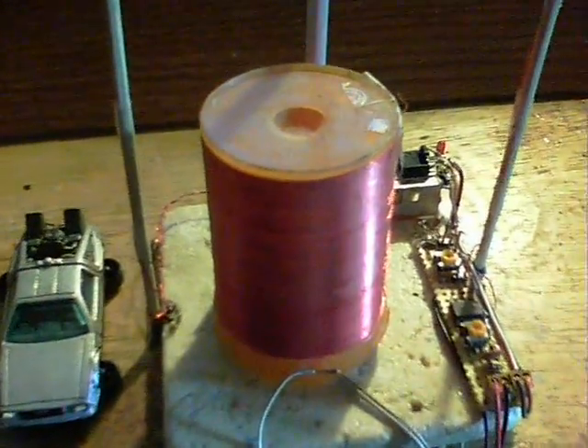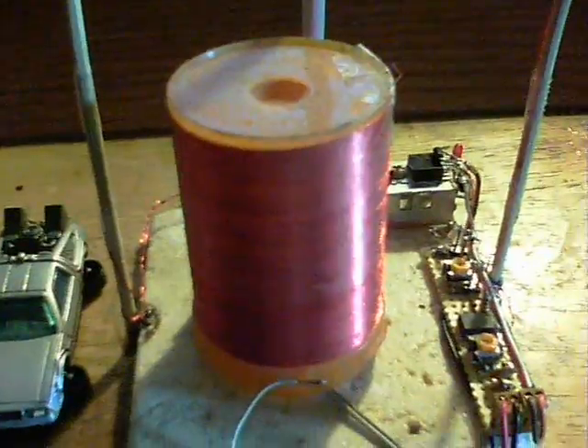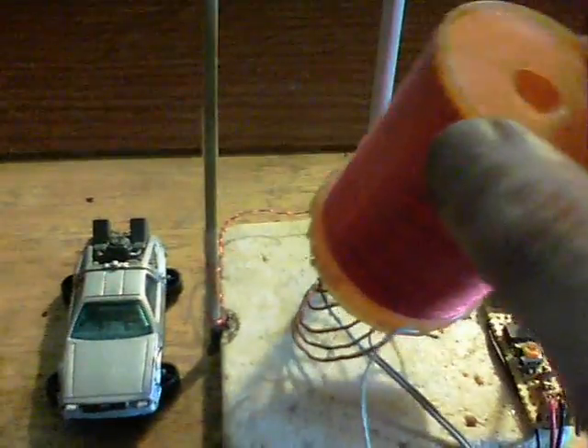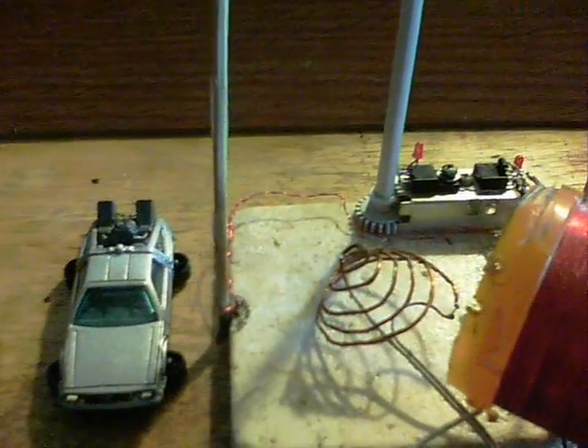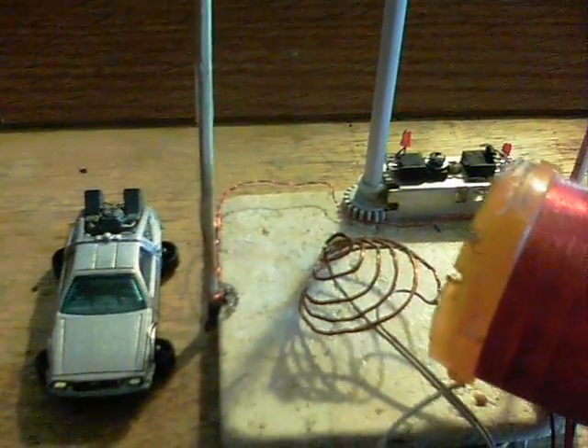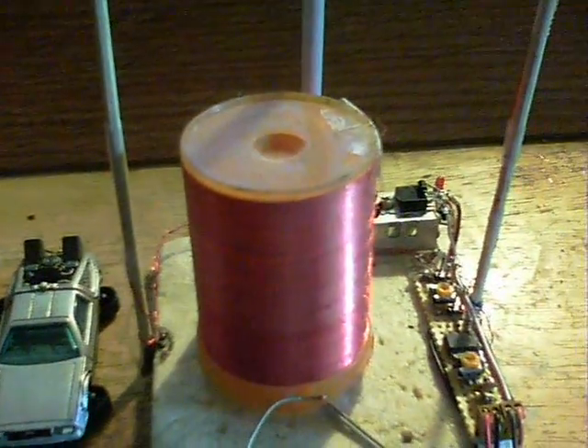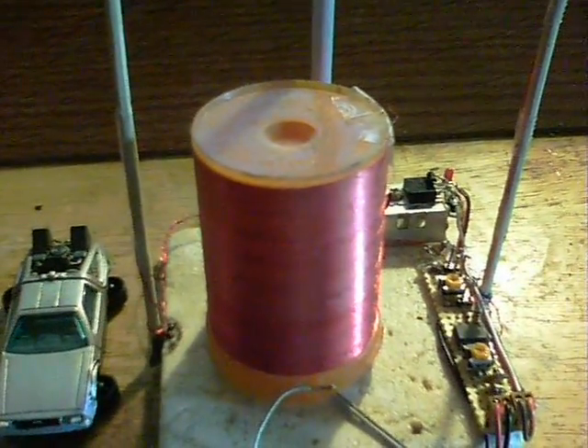Just to note, the wireless tower is the Windsor from last year and it's running on a Slayer Exciter. The coil is internal — it's just one of those curly types — and it works quite well. The transistor in this case was an NPN 2222A.